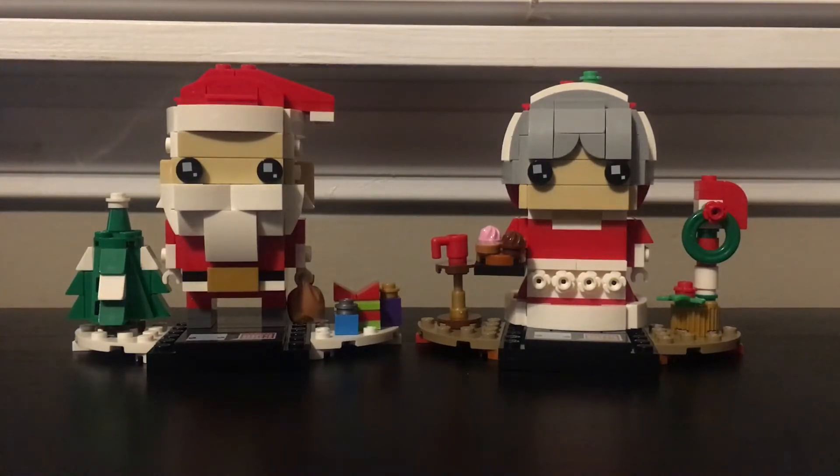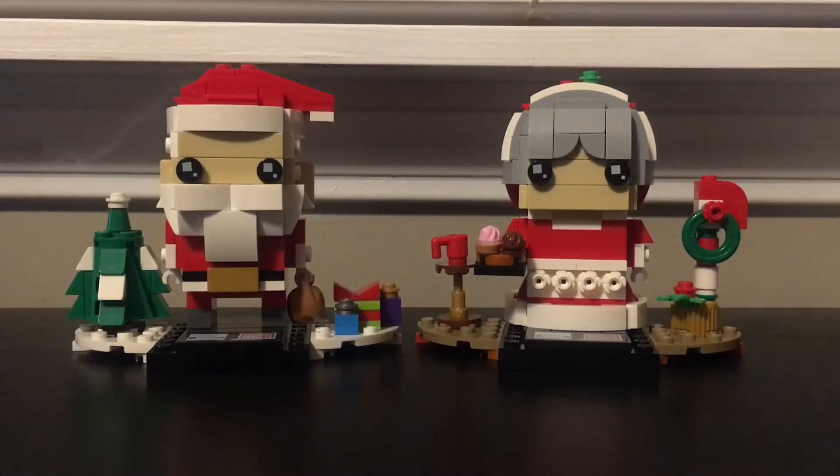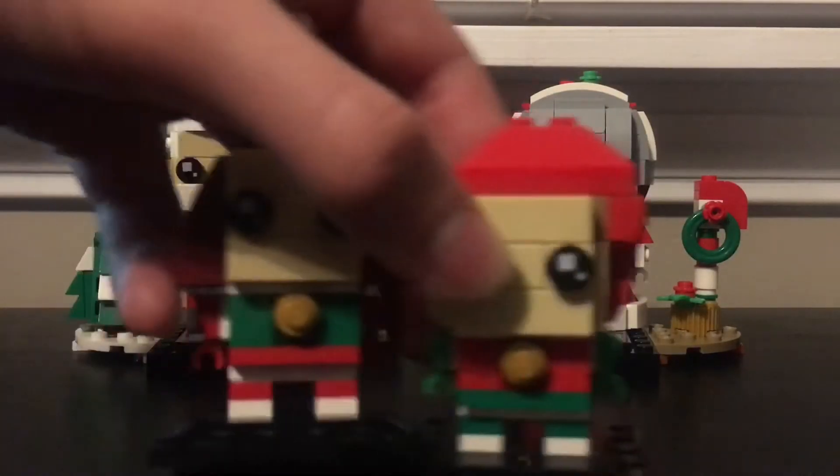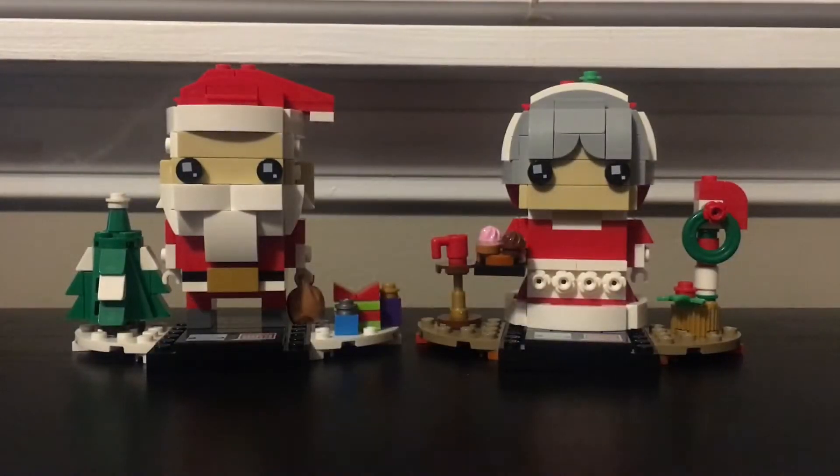They have a few in this wave — holiday ones like the Bumblebee, the Reindeer, and a few elves, so I will be reviewing all of these at some point. I'm actually filming all the reviews right now and I'm going to put them out at certain dates, probably maybe two a week.